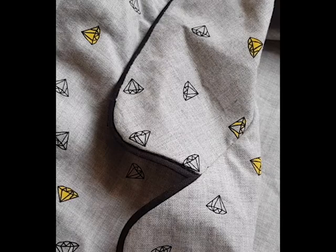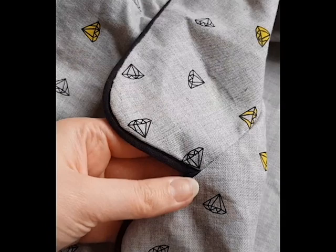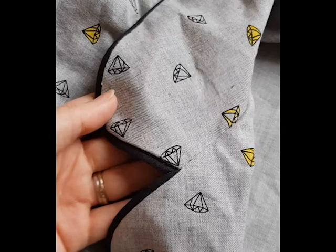Hi everyone, so in this video I'm sharing my tips to get a lovely piped collar and try to help you achieve that super neat point where your two collar sections meet.